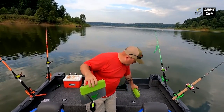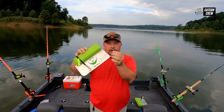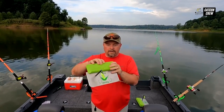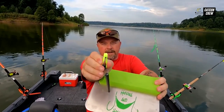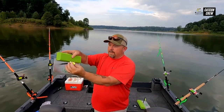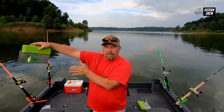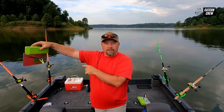Once we hook this on our line, we're going to clip this little clip on our line and lock it on — that's a permanent connection until we decide to take it off. This clip here goes up towards the rod tip and you just squeeze it and it opens. Clip that on your line and now your line will be stretched from here to here, and as you put tension on the board, that's what makes it swim or plane away from the boat.